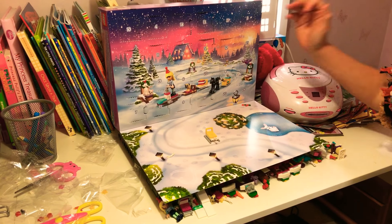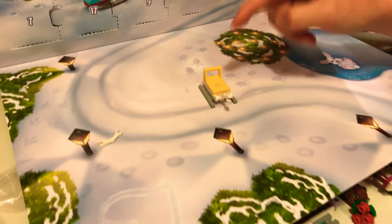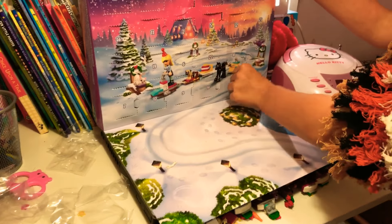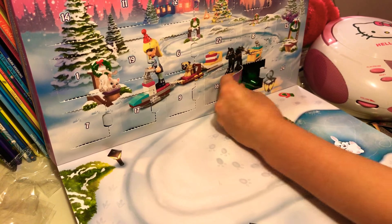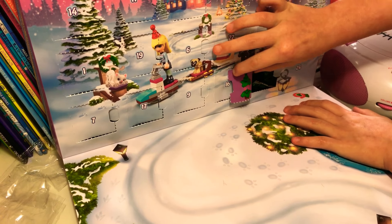Hey guys, welcome back! Today we are back with Day 20. Last time we got the sledge, which I think connects to the back of the halls. I don't know, we're just gonna put this away. I'm gonna open Day 20 and see what we get — we get our Christmas tree! So here we go, there's our Christmas tree.